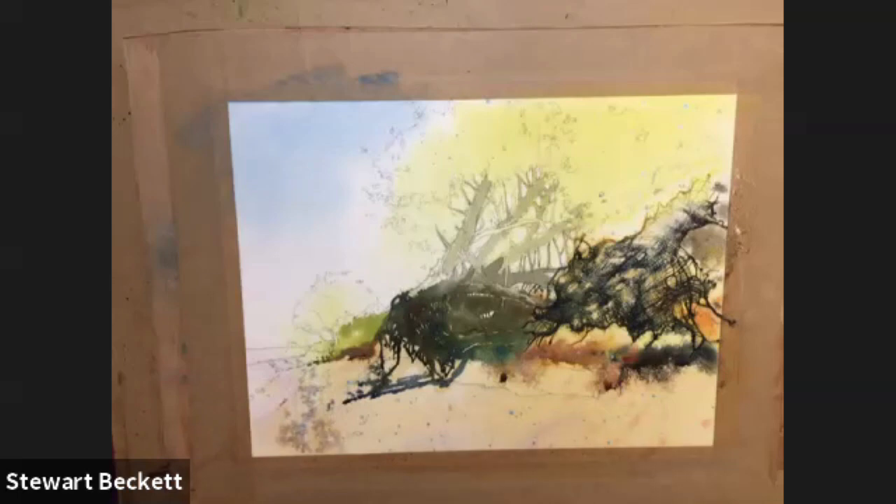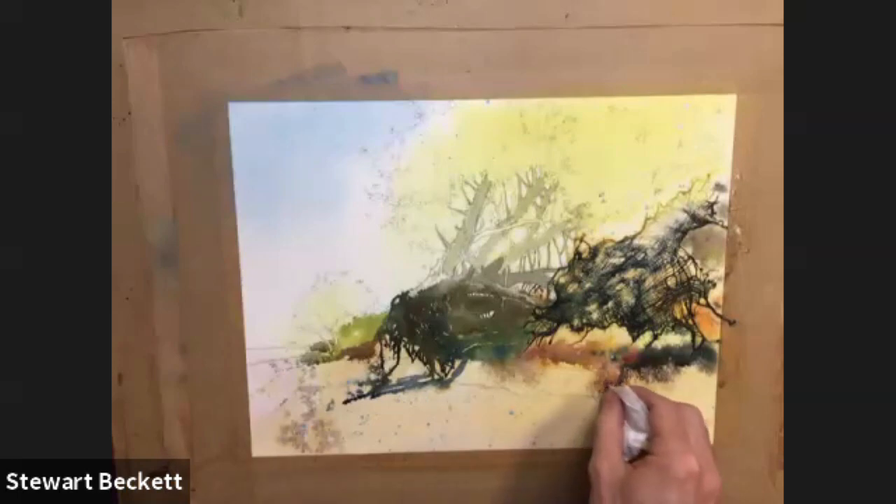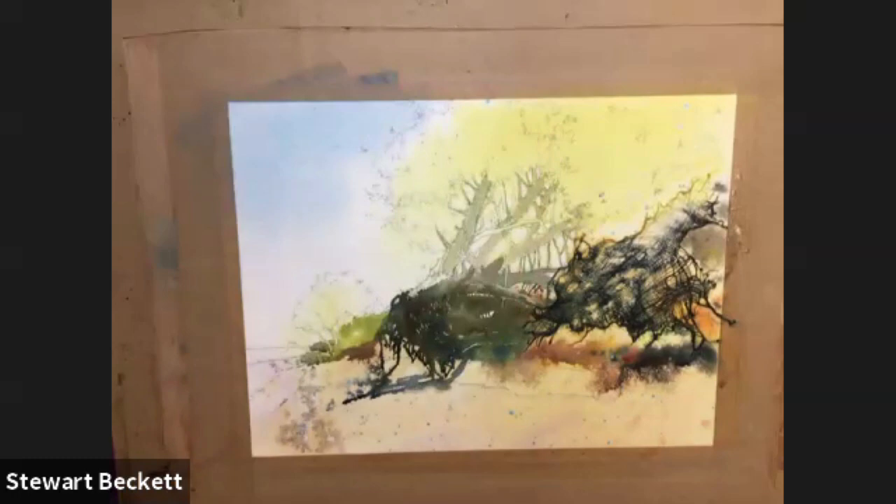And then a watery, watery version of that - so very well diluted - in the distance here, just behind the tree, coming down the beach. We've got a few pebbles there on the sand, or the stony area, whatever you want in the corner. I'm just going to loosen up this edge a bit - it's a bit heavy. Now I'm just going to go into the foliage up into the top area up here for a moment or two, just to get a bit more color on up there.